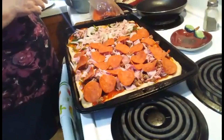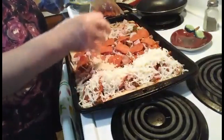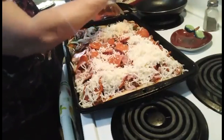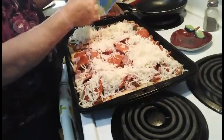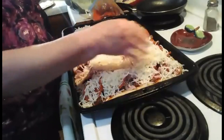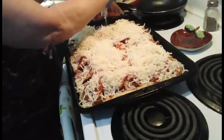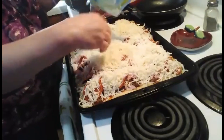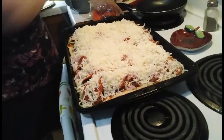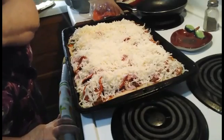And the cheese. I'm not skimping on that cheese. The oven is on 425, and it's ready to go in for about 14 to 15 minutes.